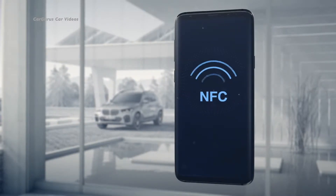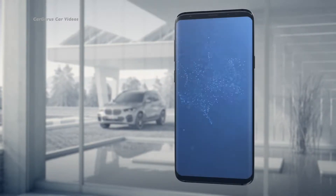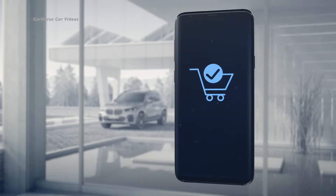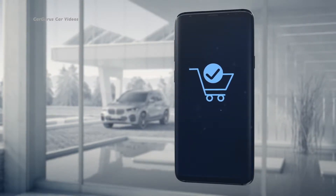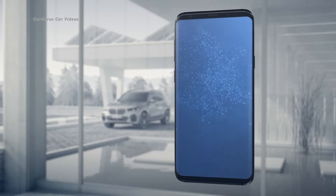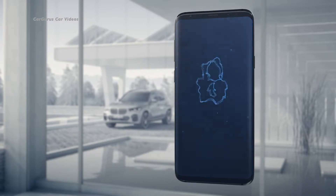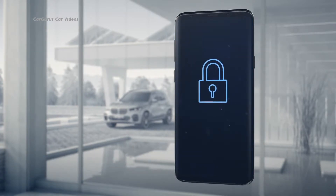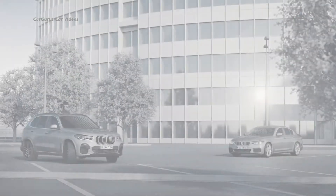Security is the top concern when it comes to activating and authorizing your digital key. This is why the digital key relies on an established security technology also used for mobile payments with smartphones. Furthermore, this technology has been optimized for the digital key. The activation process as well as any changes require a two-step confirmation procedure to ensure that you are in control at all times.